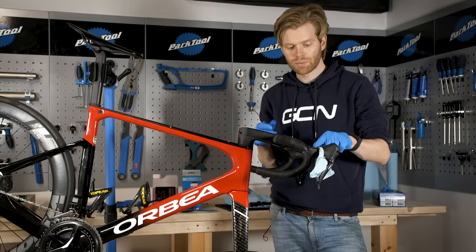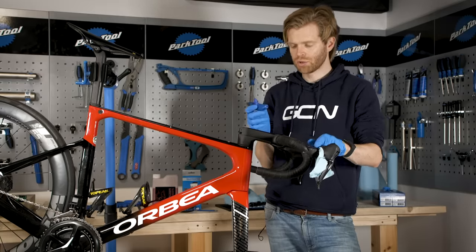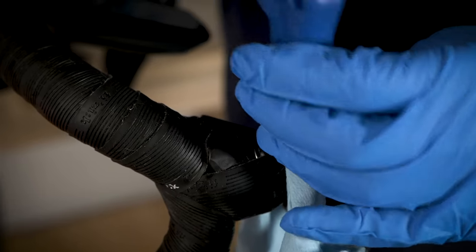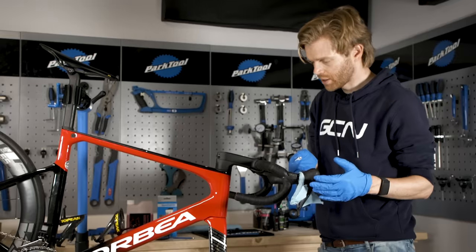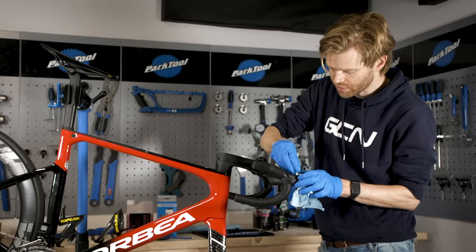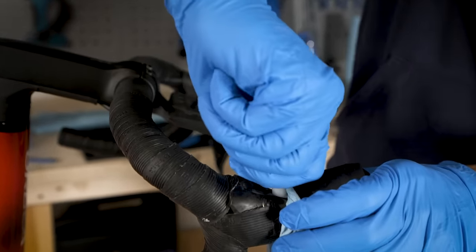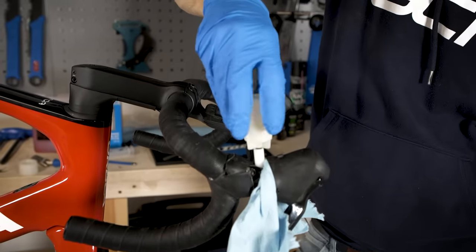We're now going to undo the bleed port screw on the shifter. It's quite easy to round these out, so make sure that you use the correct end of your Allen key. If you're using an older version Shimano hydraulic brake, you might not require this bit, but for the latest Shimano I'm going to use the bleed port adapter, which you just screw into the top of the bleed port. Then from your bleed kit, take the fluid reservoir and screw that into the top of the adapter or bleed port.